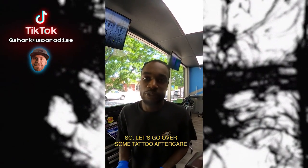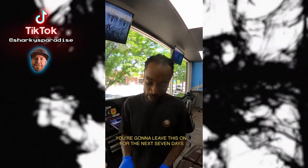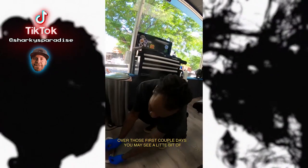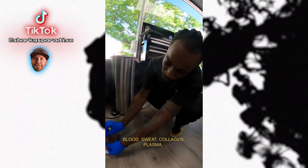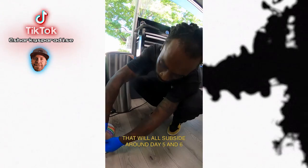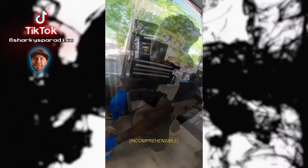Let's go over some tattoo aftercare. This is your sanoderm — you're going to leave this on for the next seven days. Over the first couple of days you may see a little blood, sweat, collagen, plasma, excess ink, and bodily fluids; that's all completely normal. That will subside around days five and six, and set back into the skin. Around day seven, just break the seal between the adhesive and your skin.